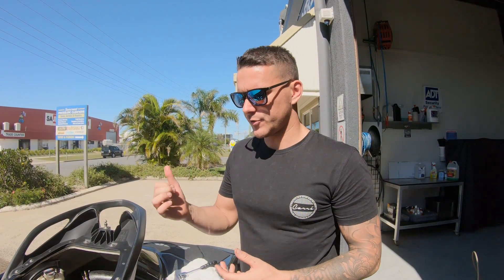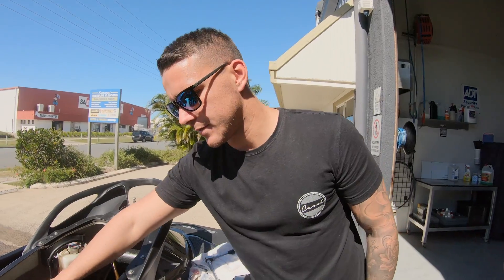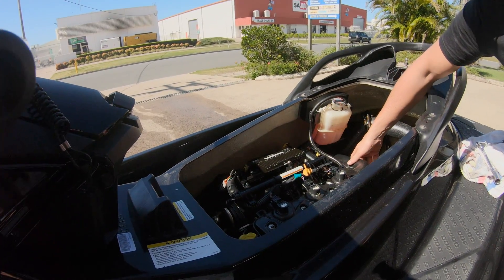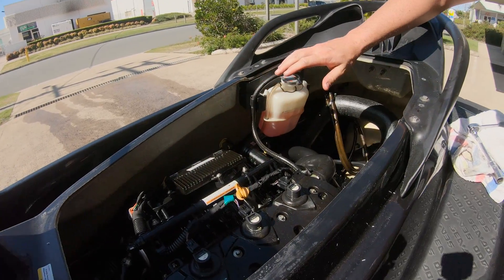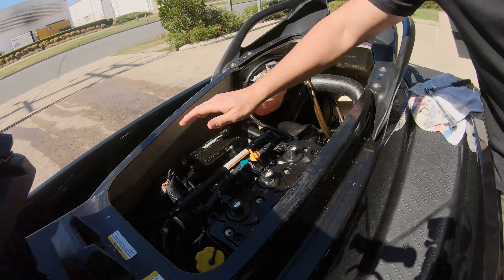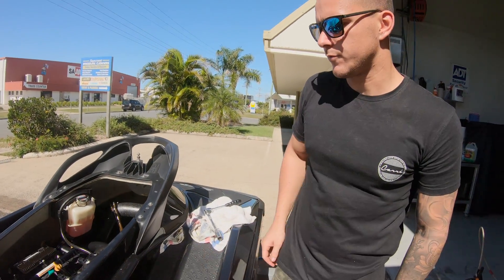The last step is to grab a flashlight, shine it around, and wriggle any electrical connections to make sure everything's nice and snug. Check that all your hose clamps are tight. You also want to inspect your impeller and do as much checking as you can. Then you're safe to be back on the water.